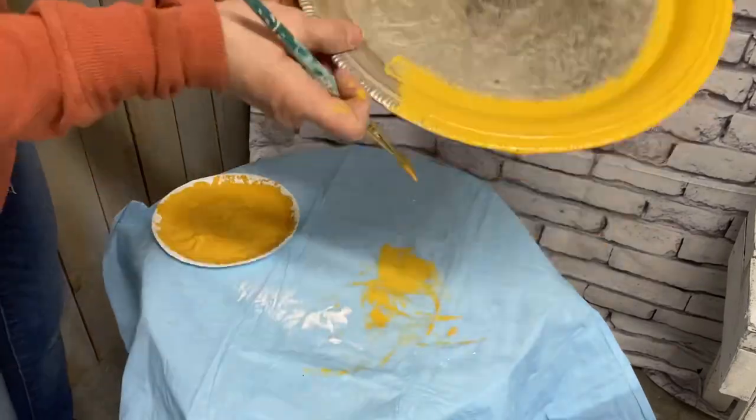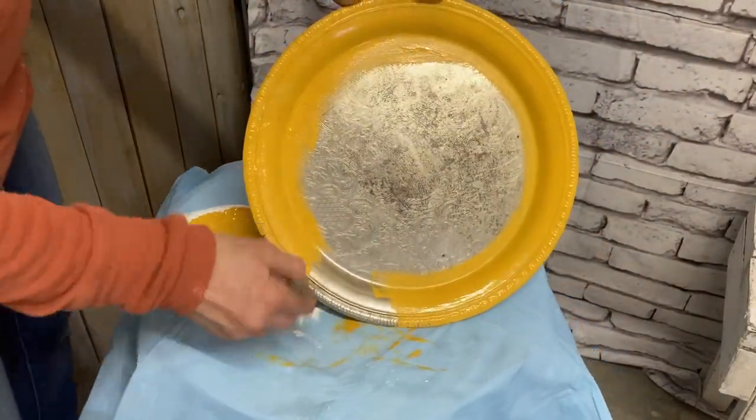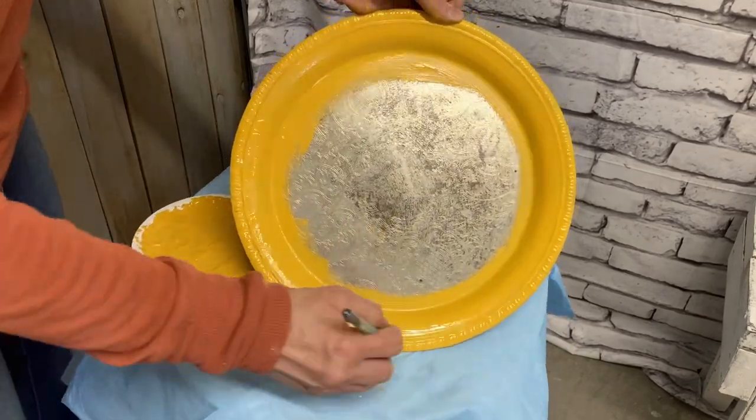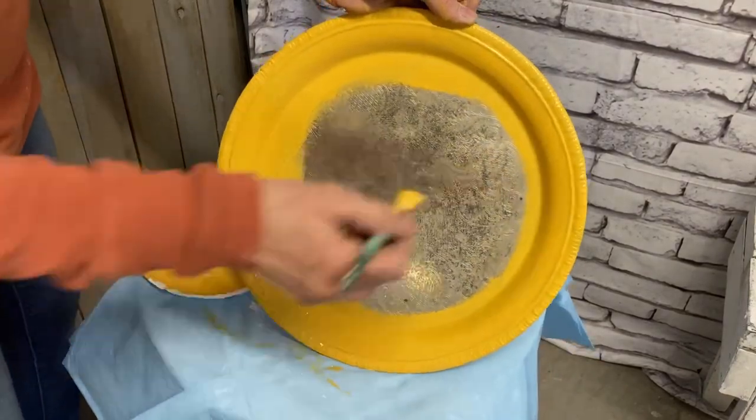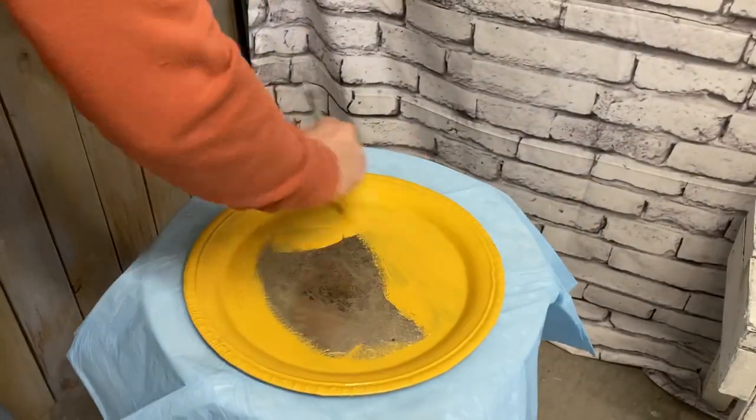And now I'm putting two coats on front and back — or top and bottom, whatever you want to call it — of this silver plated piece. Obviously I wouldn't paint over silver, but this is just a silver plate piece. So I'll be painting two coats front and back.